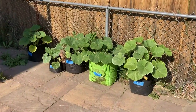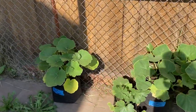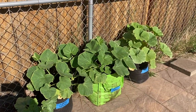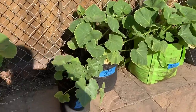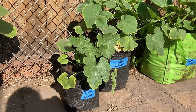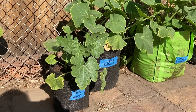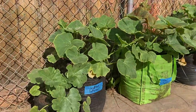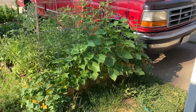Here's a real quick look at our grow bag squash — they're doing pretty well. One observation we have is that the squash in bigger grow bags are much bigger than the squash in this little grow bag. That just goes to show how much nutrients they get from the soil — the bigger the grow bag, the more nutrients they're going to get.